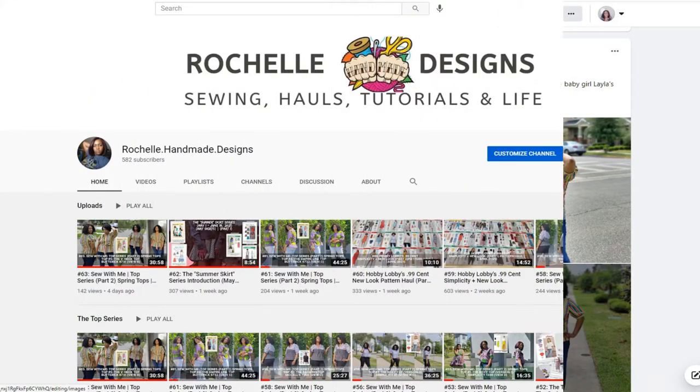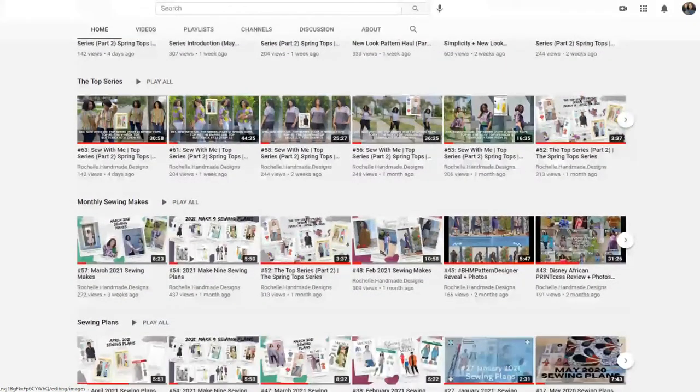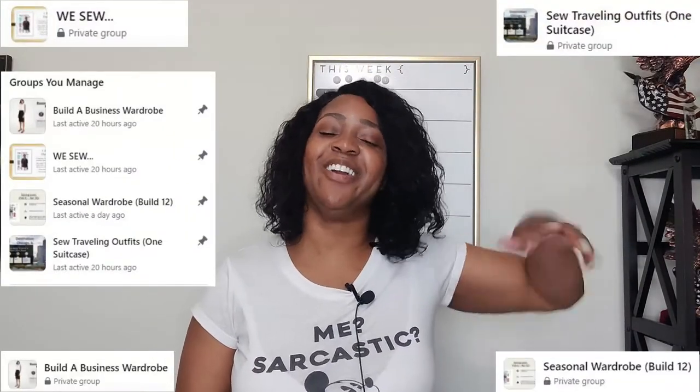You can also connect with me here on YouTube and you can also join one of our Facebook groups. So go ahead and follow me any kind of way that you would like and stay connected with me.